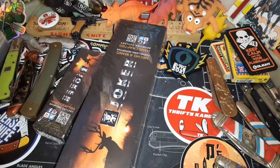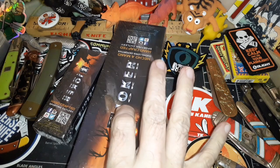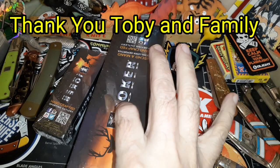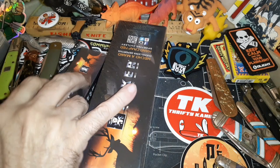Hello and welcome to my channel. We have a couple more Joker knives sent to us by Toby and family, so thank you once again Toby and family. Joker Knives is one of the brands that Toby has introduced me to by sending me these knives.